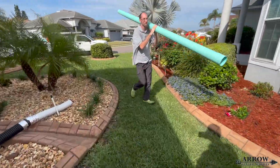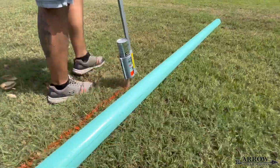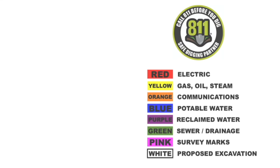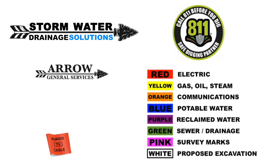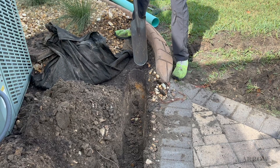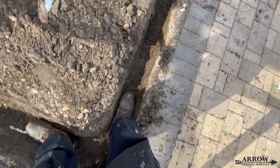The first thing we're going to do is start by marking the ground on where we're going to dig. Remember, call 811 before you start digging so they can mark out all the utility lines if you don't already know where they're at — it's better to be safe than sorry. We're going to go ahead and start trenching this out and making sure our trench has the proper fall on it.